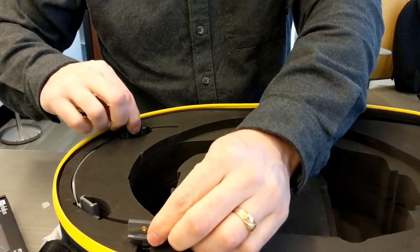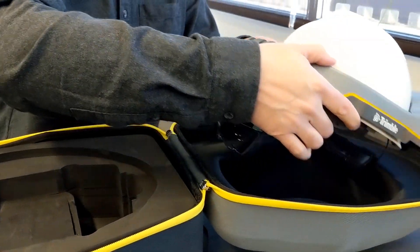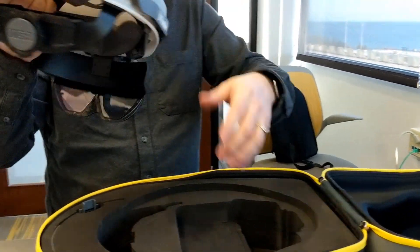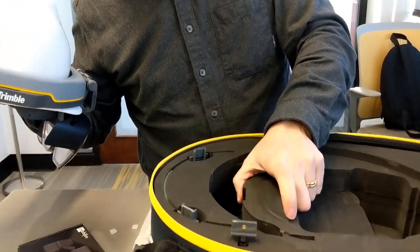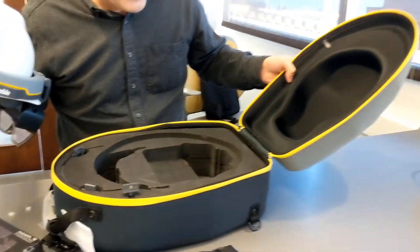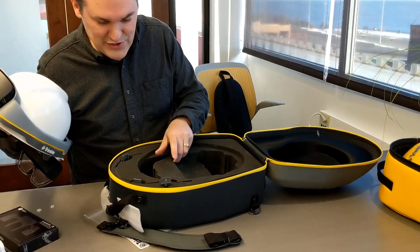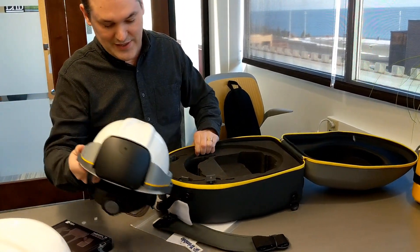There's an extra suspension system in here in case the original one wears out or breaks. And this is a really heavy-duty case that's going to protect the device when you drop it and roll it around, which is eventually going to happen on a construction site.